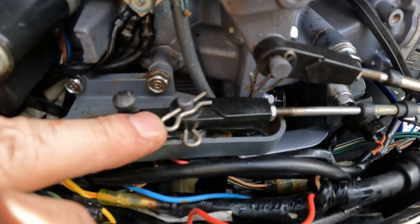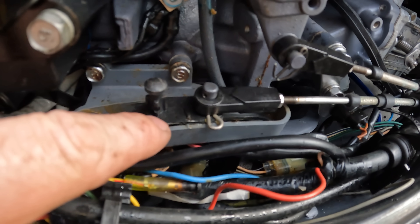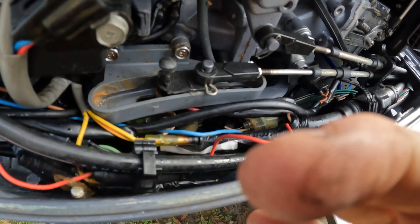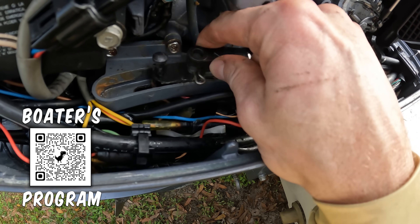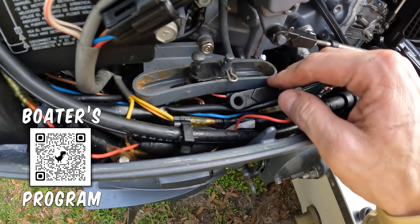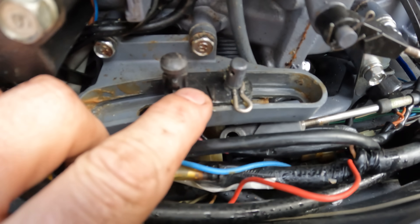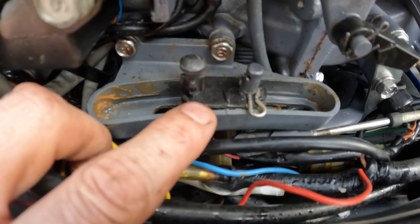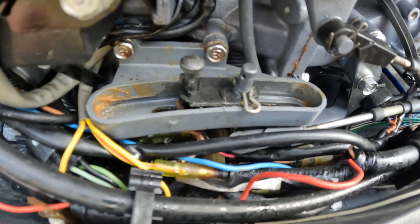And you'll notice that on our shift cable, there's a little clip here, and we need to pull that out in order to get our shift cable off. You'll notice how it just slides on and off really easily without having to move that shift mechanism. That is super important. And once the cable is off, you notice right here there's a little arrow and there's a little notch here on the shift mechanism — that should be pretty close to being even with each other.